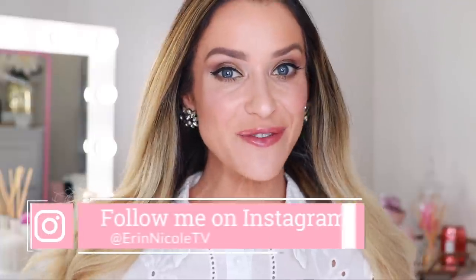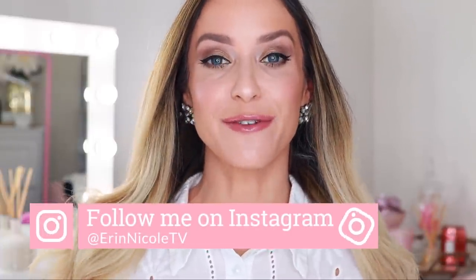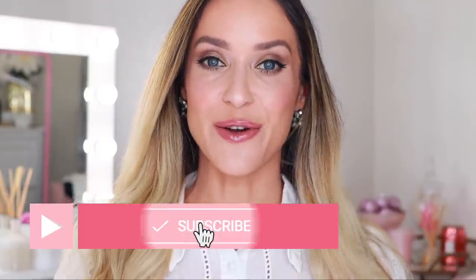And that completes today's video. Thank you so much for watching — hopefully you enjoyed it and found this information helpful. If you did, give it a thumbs up and leave your comments and questions down below. I'm happy to give you recommendations — just drop me a comment and tell me a little bit more about your skin. I will be linking everything mentioned and everything on my face today down in the description box for your convenience. For more videos like this, don't forget to subscribe and hit the notification bell.